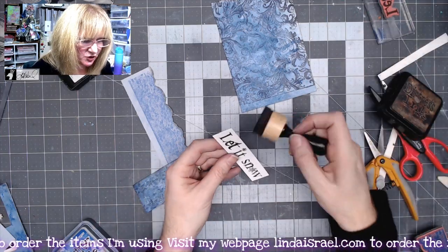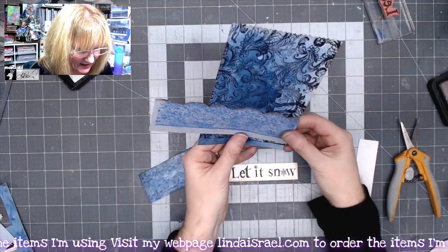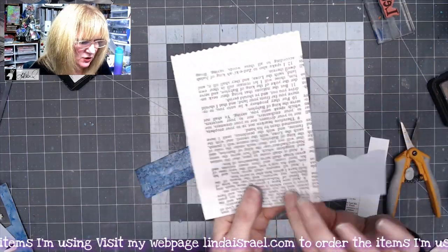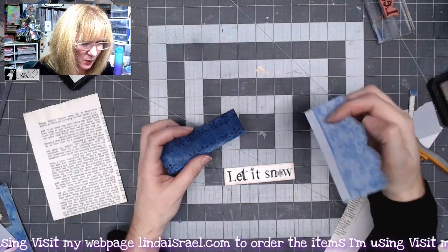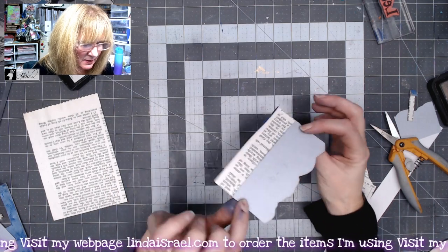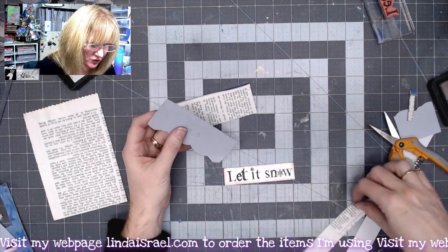Now I want to start assembling these, but first I want to make sure I have the right size, so I'll line this up with my foundation piece and use my scissors to trim it. I'll do the same with this pocket piece — I want it to peek out behind, but I don't need it to come all the way down to the bottom. I also want to make sure that I have a nice deep pocket.